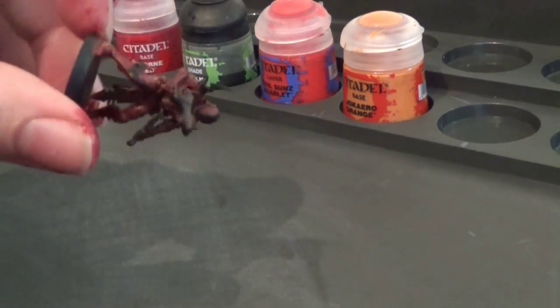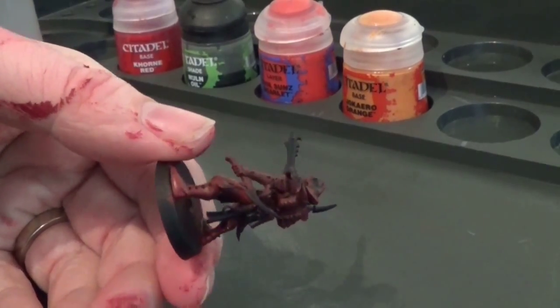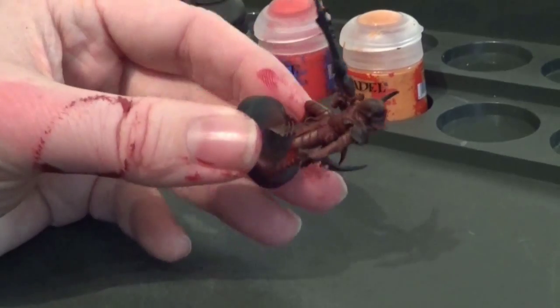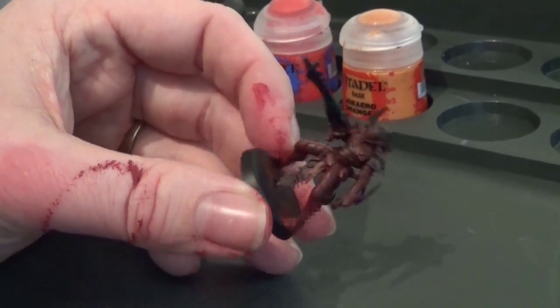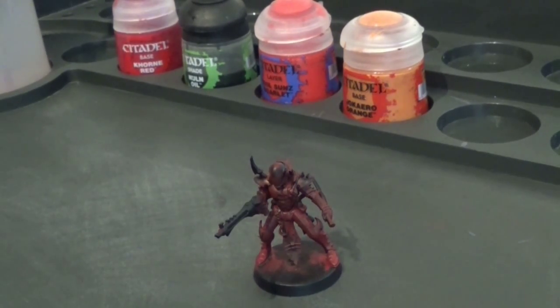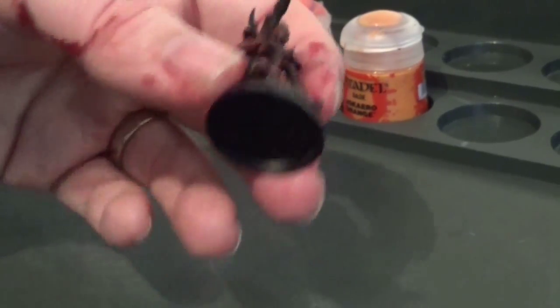So once you've covered the model in the Khorne Red, if it takes a couple of coats to get it looking good, then it takes a couple of coats — don't worry too much about that. That's what happens when you thin the paint down: it takes a few more coats, but you get a much better finish. Don't worry about getting paint all over yourself either — I always do. Also don't worry at this stage about getting it over other parts of the model. Basically this is the first coat, and I usually start with the colour that's most obvious on the model. In this case it's a fully armoured model with no skin, covered mostly in red. That's why we start with red.